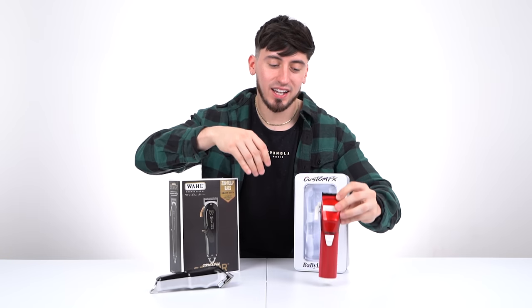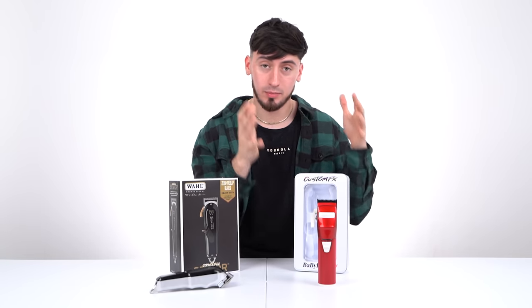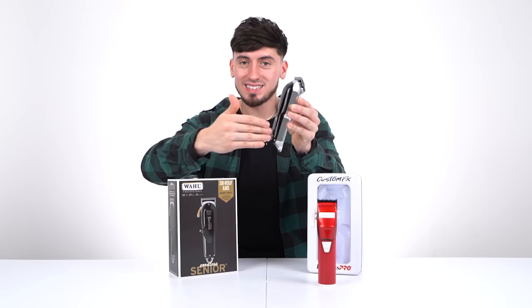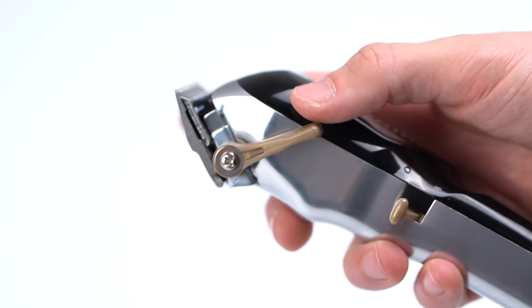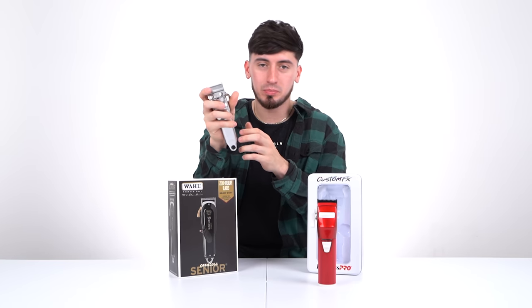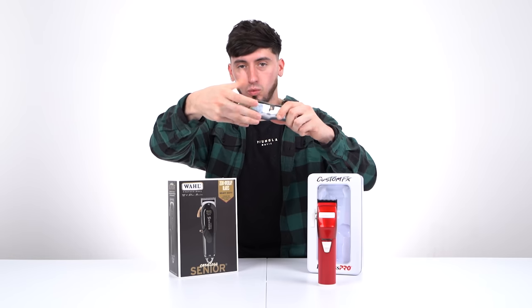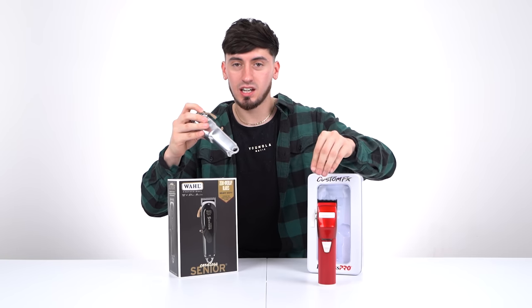The BaByliss FX has full metal housing and you can customize it to whatever colorway you want — that's a pretty cool thing BaByliss offers. On the Senior side, it's half plastic and half metal. The only thing is it doesn't have notches, so you're going to be kind of confused if you're a beginner — you'll be playing a guessing game. If you're more experienced and have dealt with something like a Magic Clip, you'll know how it works. But for beginners, I'd go with the notches.